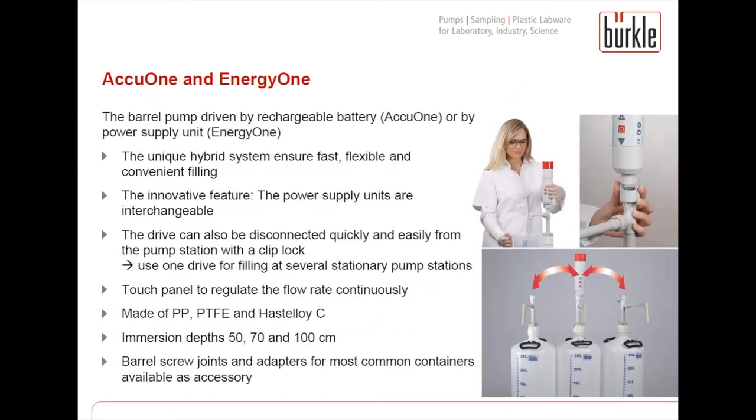An electrical solution for filling acids and alkalis is our ECU-1 pump range. The ECU-1 is driven by a rechargeable battery and the other version by a power supply unit with a plug. With the electric pumps a fast, flexible and convenient filling is possible. The power supply units — battery and mains power supply — are interchangeable, and the drive can be disconnected and used for different pump stations, so you can use one drive for several pump stations to fill off several liquids. With the touch panel you can regulate the flow comfortably and continuously. These pumps are available in different immersion depths and barrel screw joints and adapters are available as accessory.